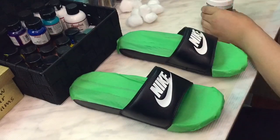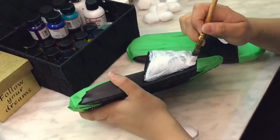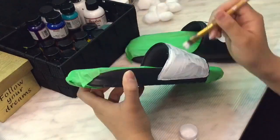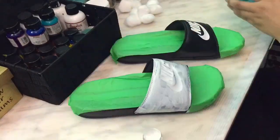Using the Angelus flat white paint, I'm putting on the first layer so that when I use different colors it will be easier to paint and it will show the lighter and more vivid colors.